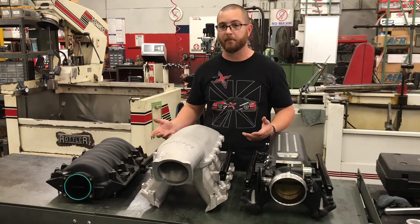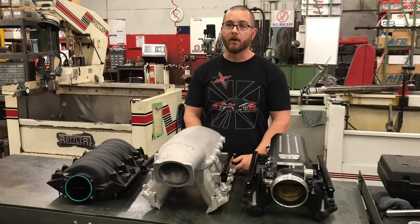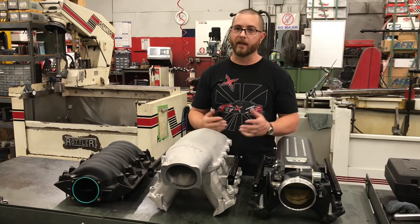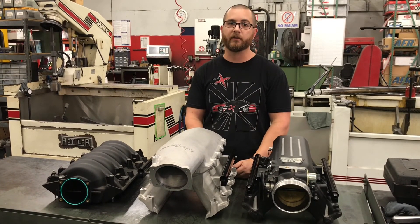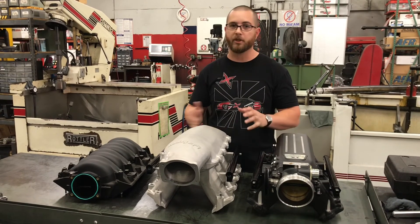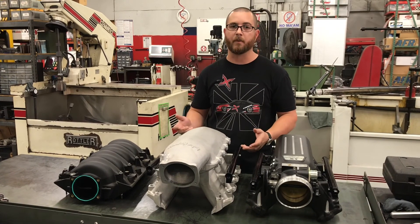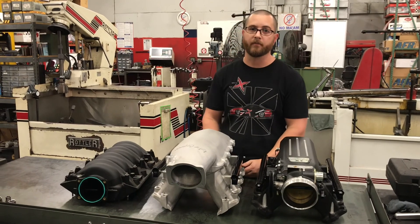We actually take the time to test different engines and test different combinations. We can't show them all because some customers are racing - it's very competitive out there. But if you do need a custom engine built, we're your guys. If you want a mail-order or cheap engine, unfortunately we just can't help you with that, because to do it right and make great power, it does cost more money. So if you have any questions, just give us a call. Thank you.